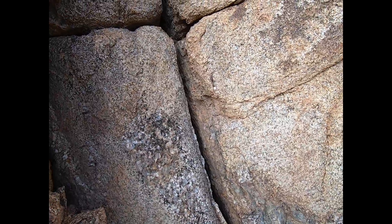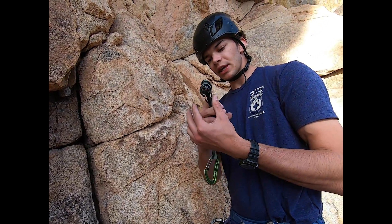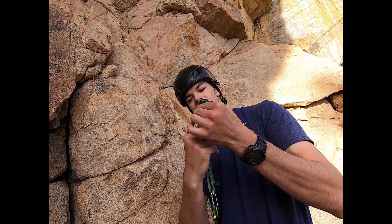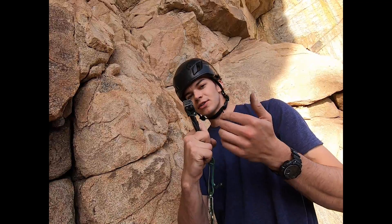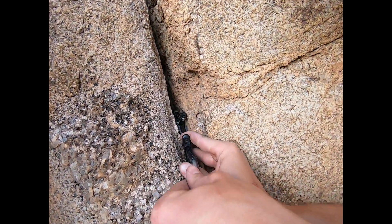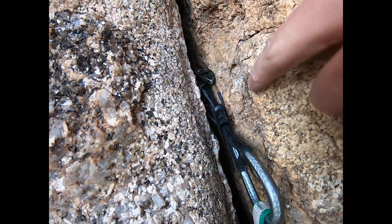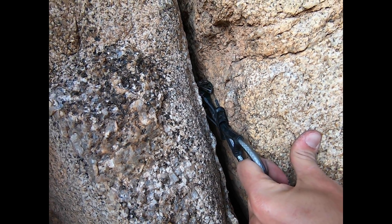So when you place a camming unit, you want to make sure that it's in an optimal camming position — it looks like about that. This would be undercammed, and this would be overcammed. When you place cams all the way in like this, they're going to get stuck and you're not going to get them back out. So you just want to get it in there and make sure you have maximum contact on the lobes, and all the lobes are in a good position. That's a good placement.